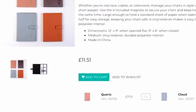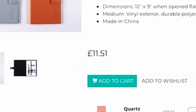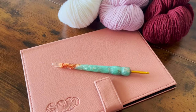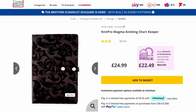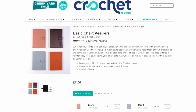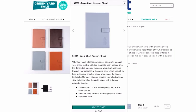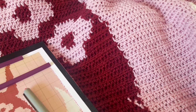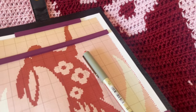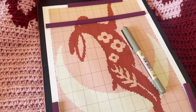Another big pro of this chartkeeper is that it's very affordable, priced at just £11.51 — for those of you in the US, that's around $16. This is a great price point for a functional and durable chartkeeper and is definitely a big advantage over more expensive options on the market. In addition to the affordable price, there are also a few colour options available to choose from so you can pick one that fits your personal style. All in all, the features included make it great value for the price — a functional and stylish option that won't break the bank.